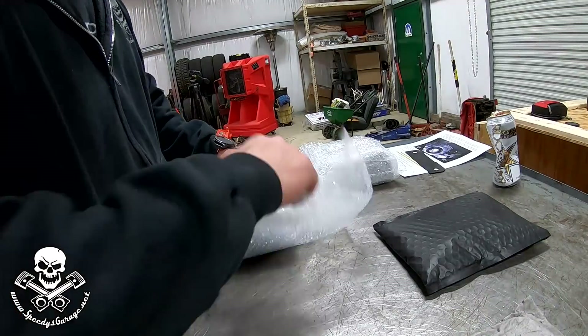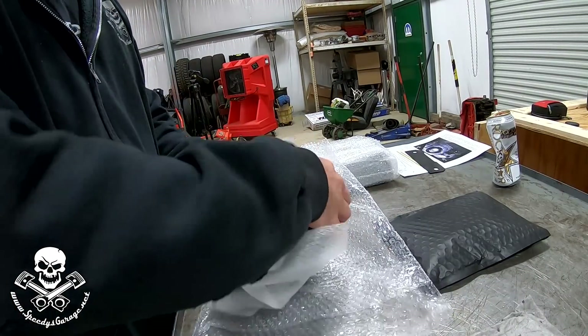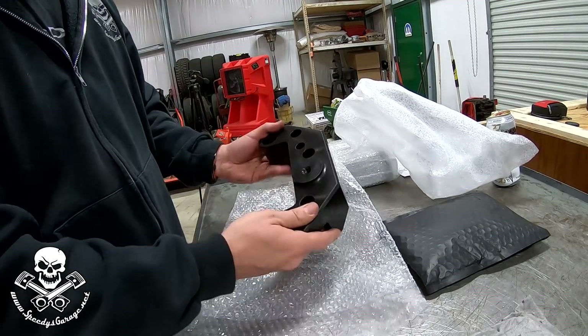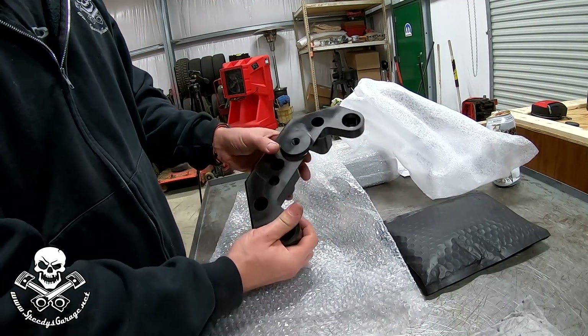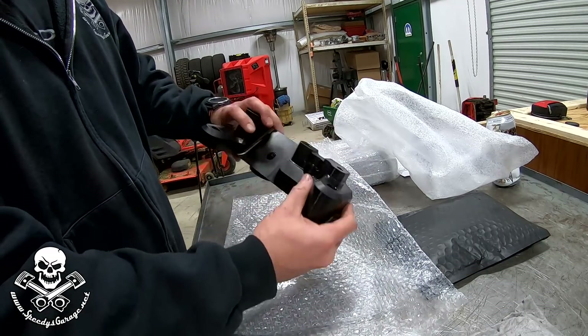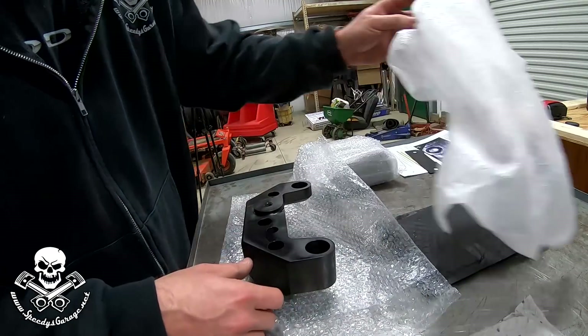The brace comes in a couple of parts. It's very well packaged. Nice black anodized finish. This is the bottom piece where the bushing will go through — there's your mounting holes. It's all billet CNC machined, so this will have extremely tight tolerances, so keep that in mind when you're installing it.